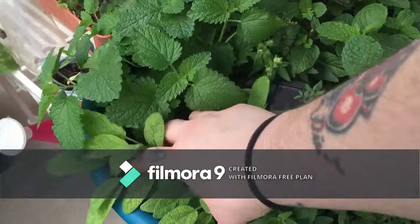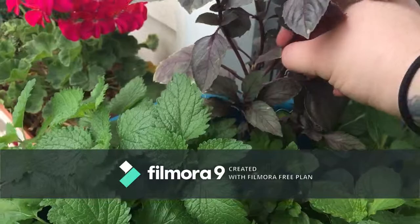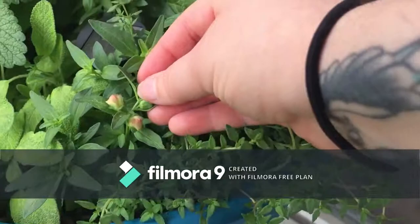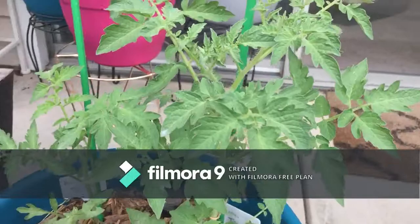My thyme is taking off, my variegated sage is taking off, my lemon balm has exploded. Remember when I showed you that I trimmed this? These guys were right here — look at that, full two inches more of growth. Sweet mint is just exploding, and the pink snapdragon in here is going to take off too.